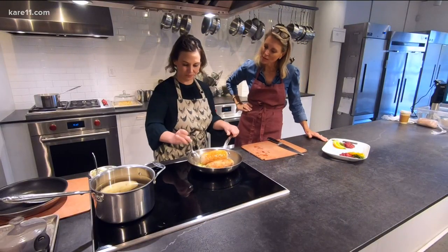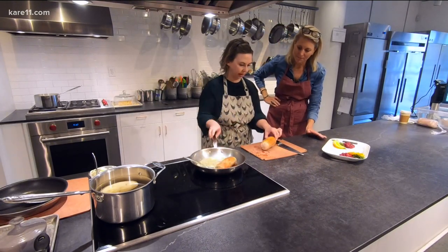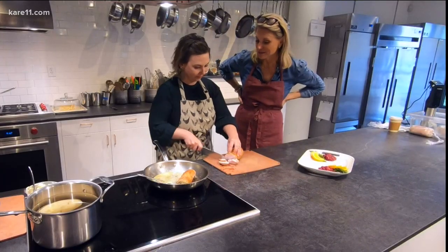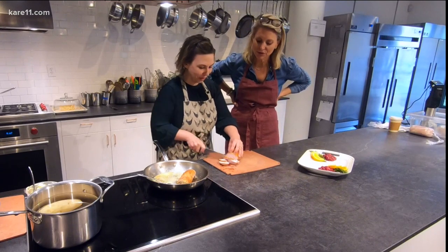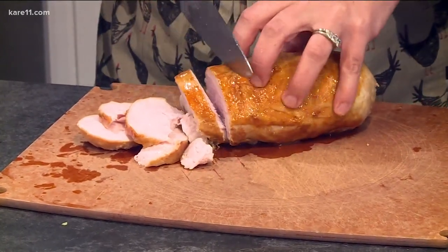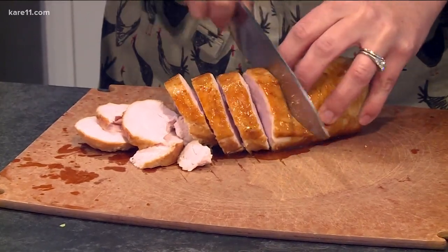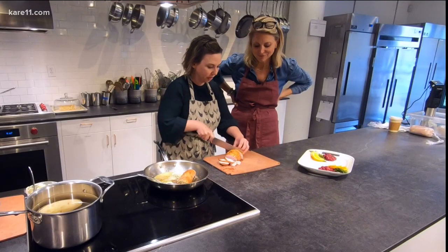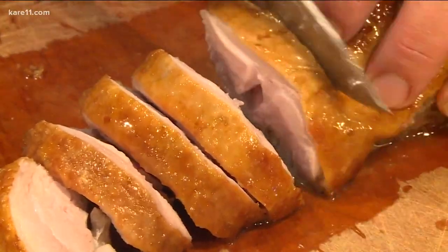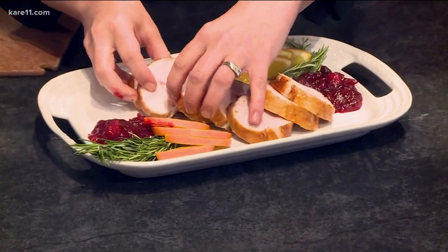As soon as we're done, we pull it out, and then we slice and serve — we're ready to go. You don't really have to rest it, but you could. Look how beautiful that is! It's perfect for a smaller family, perfect for someone who loves all the white meat. You can have white and dark meat separate, and if you have a family of four and don't want to do a whole huge turkey, this is the perfect alternative. We just fan it out on the platter — gorgeous.